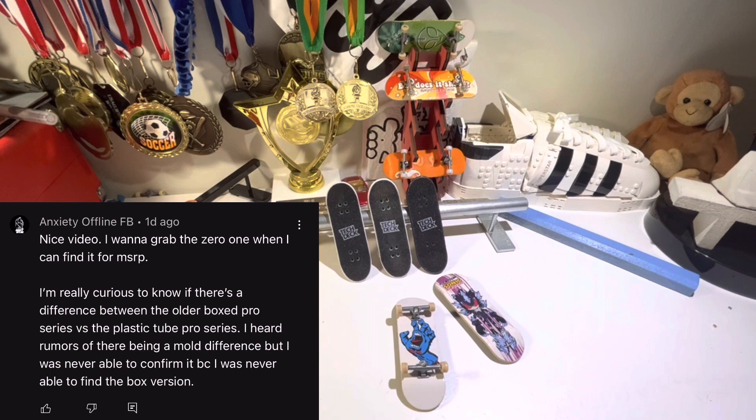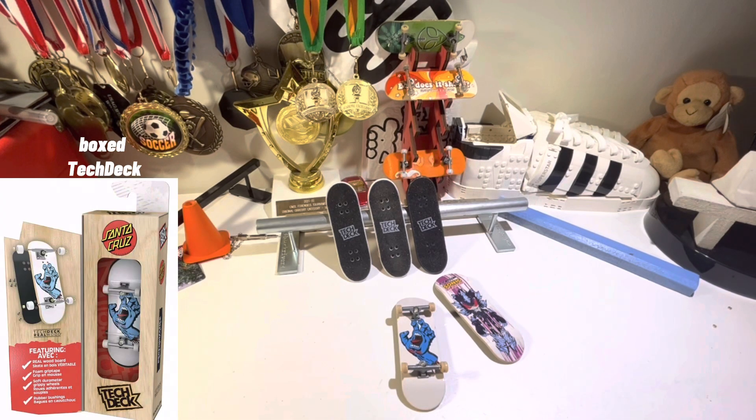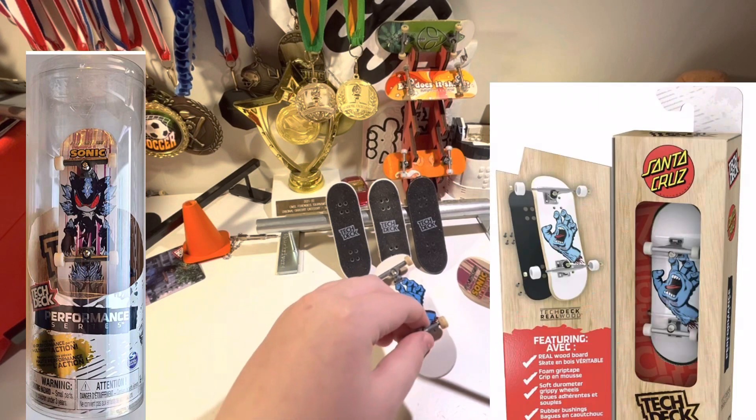However, since they've been evolving, they've started to come in boxes now. And he wants to know if there's a different shape between a TechDeck that comes in a tube and one that comes in a box.